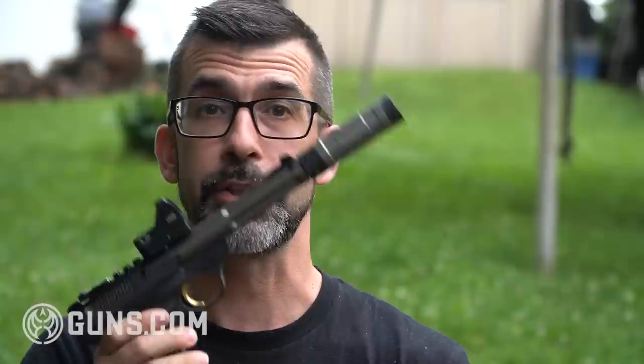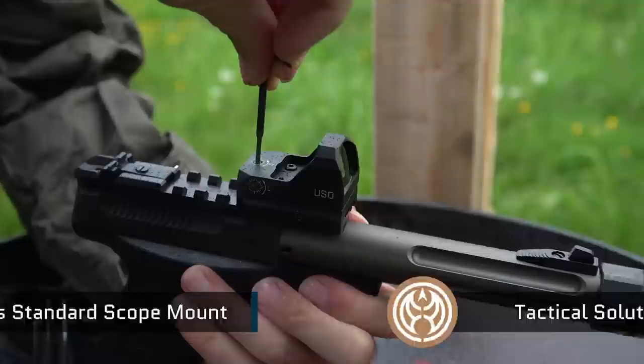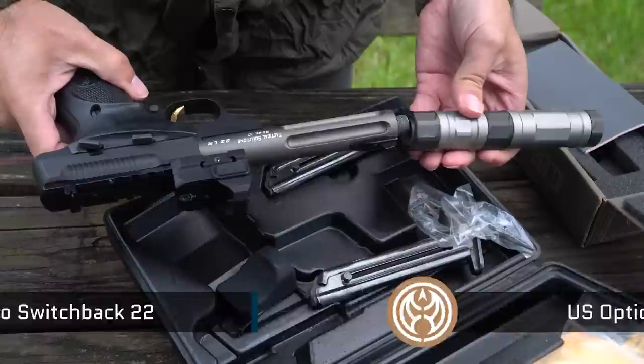And so here it is — my Browning Buckmark completely upgraded. I went with the Tactical Solutions 5-inch OD Green Fluted Barrel. I got the Tactical Solutions scope mount, the standard. Also decided to go with a red dot on this — went with the US Optics DRS, that's Dynamic Reflex Sight. And I also splurged and got a SilencerCo Switchback raw.